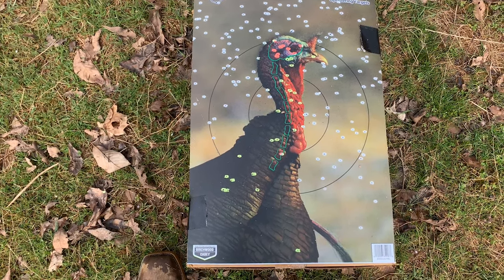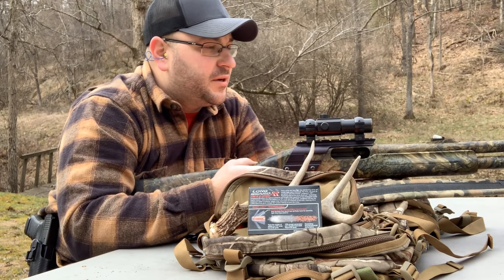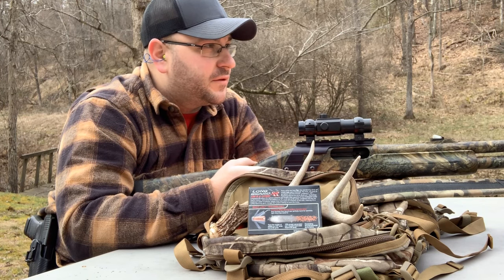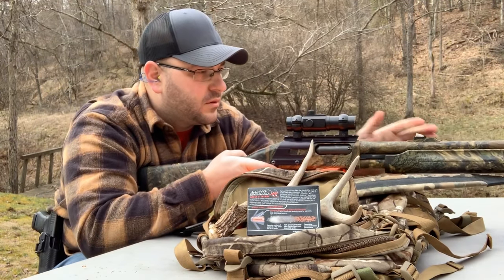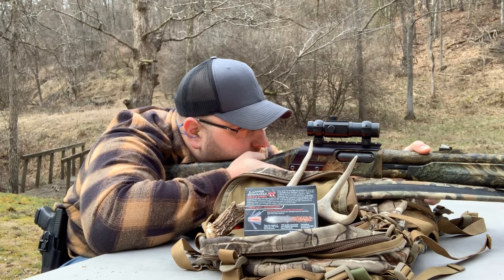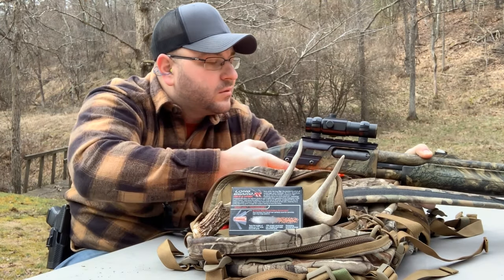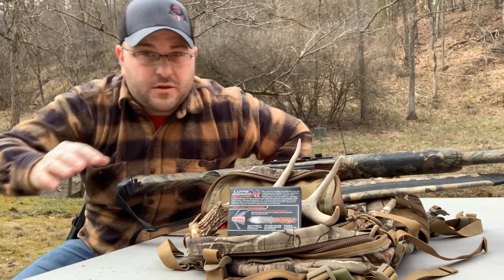Alright, let's push it back to 60 and see what she'll do. We're going to stretch her legs out a little bit at 60 yards. I don't know how it's going to pattern, but I'm pretty confident it'll be alright. Let's go see what she did.